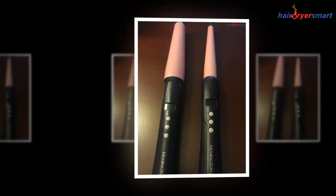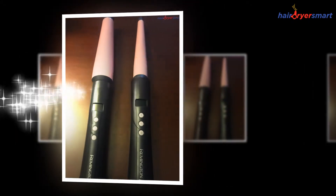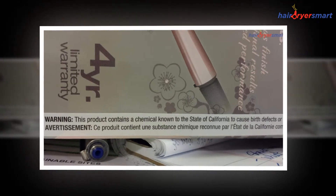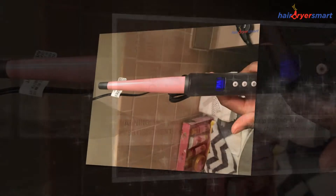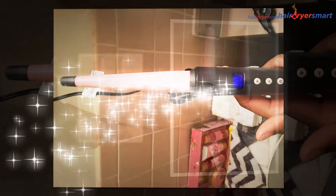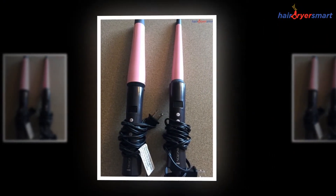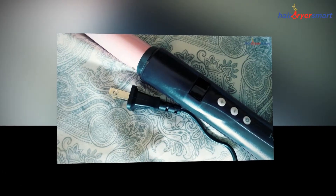Considering all these brilliant characteristics, the users of the Remington Curling Wand have highly recommended the appliance to other women, fashionistas, and style-conscious ladies out there. If you want a product for your hair that is durable and reliable for a longer time, then there would be no better product than the Remington Curling Wand. It is the best thing that you can have and put it in use whenever you need.